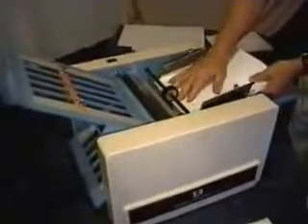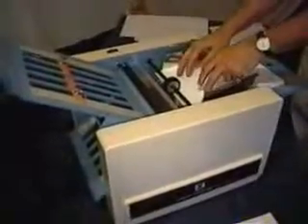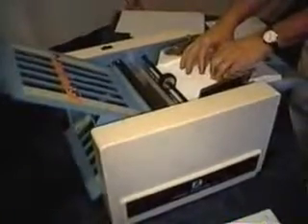The feed tray will hold up to 500 sheets. You can actually take a full ream of paper and drop it into the feed tray. I've got about 200 in here, but it takes up to 500 sheets. It's spring-loaded, so I can put different weights of paper in the feed tray without having to adjust for different thicknesses. There's a great deal to be gained by that.